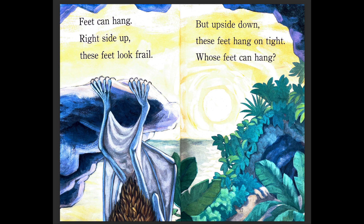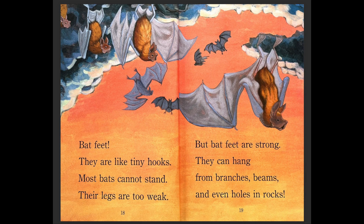Feet can hang — right side up, these feet look frail. Frail means weak, not strong. But upside down, these feet hang on tight. Whose feet can hang? Bat feet — they are like tiny hooks. Most bats cannot stand; their legs are too weak. But bat feet are strong. They can hang from branches, beams, and even holes in rocks. So that's why we see bats hang and not stand.